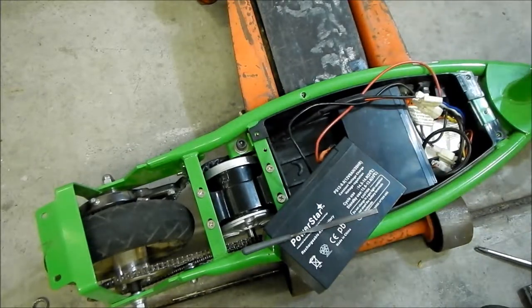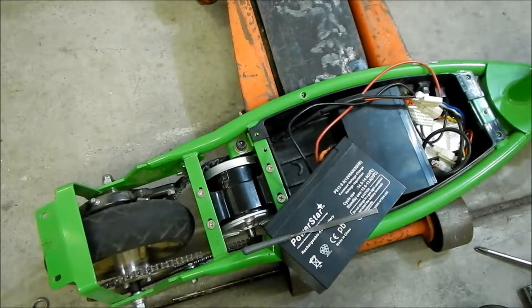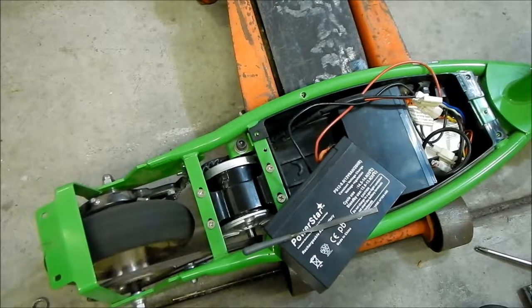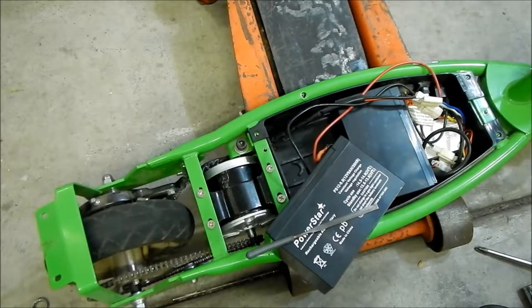Yes, the light is on. I'm gonna twist the throttle. It works! It works, but it's going in the wrong direction. So we gotta reverse the wires — that's what we gotta do.